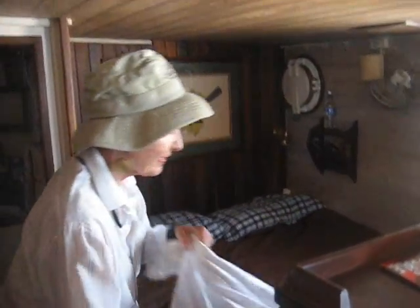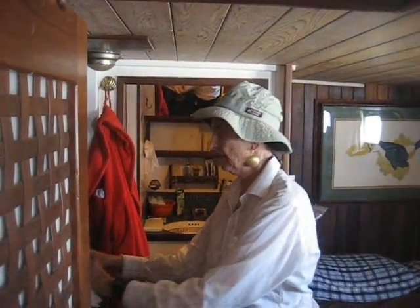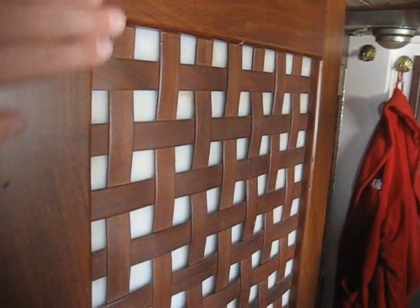This is the master suite with a queen-size bed. It has its own head attached and a closet to the left. The tile work in the head is very nice — there's a toilet, and you use the shower forward, the same shower as the forward head. Nice big hanging lockers and good ventilation. The wood is called Iroko, or sometimes Iroko teak, and it comes from a tree in Africa. It's particularly well suited to maritime applications because it's not susceptible to water damage from humidity.